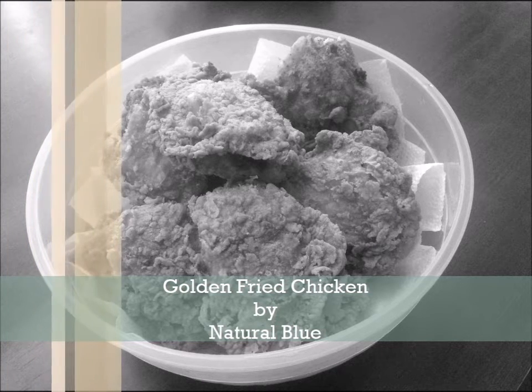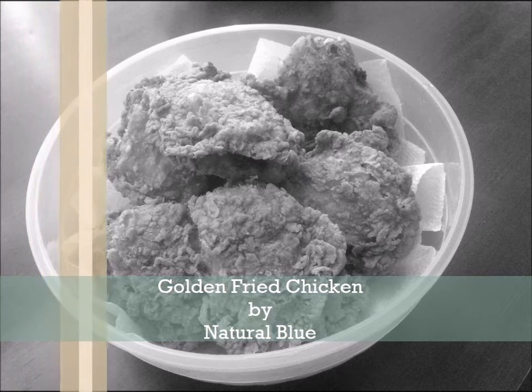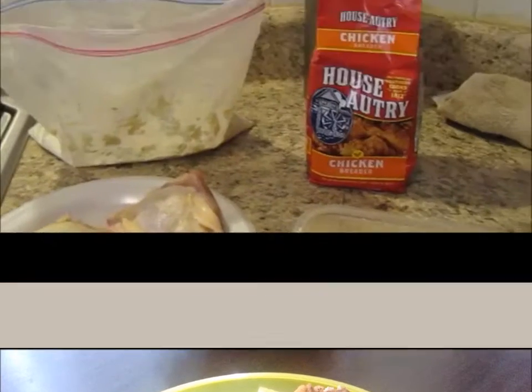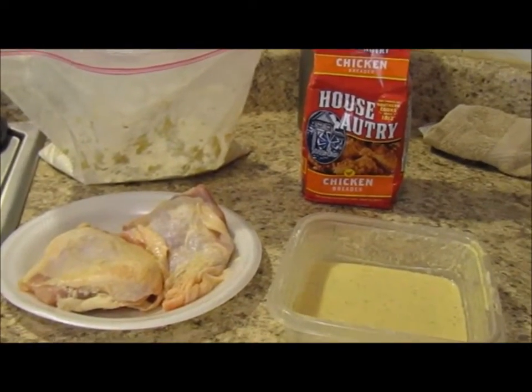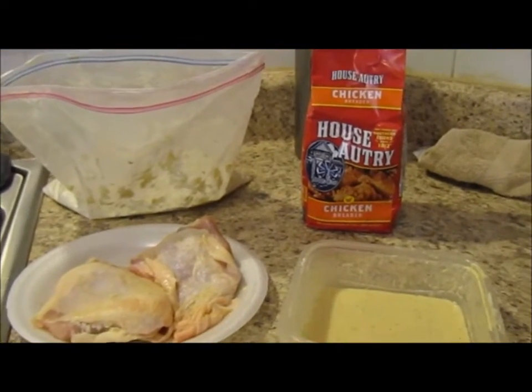Hi everyone, I posted this picture on my Google account and people wanted to know how I got my chicken to be golden brown, so I decided to do a short video on how to achieve that look. In this short video, I'm showing you how I cook my most famous fried chicken.